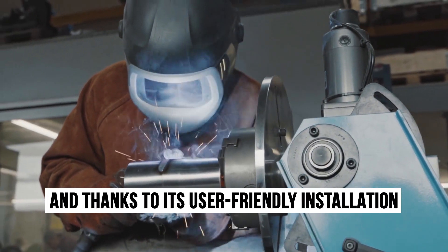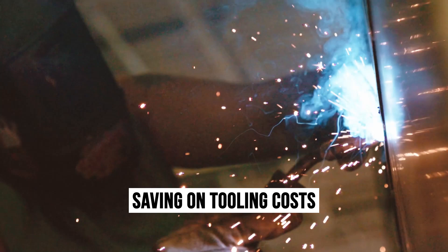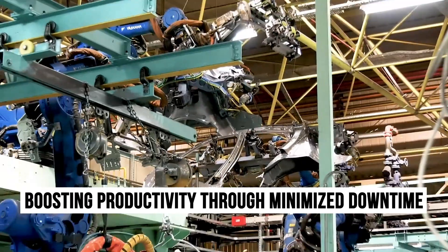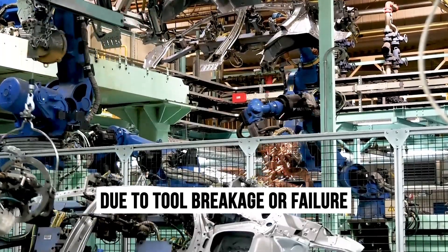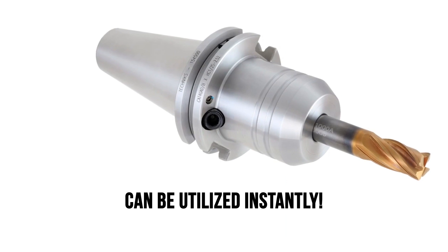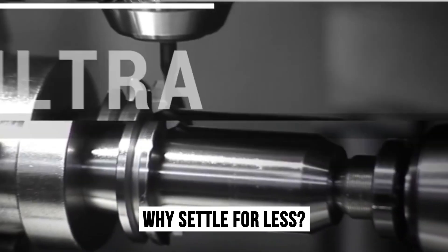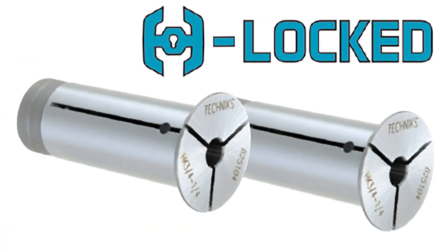And thanks to its user-friendly installation and zero need for extra training or maintenance, you'll see an immediate return on investment, saving on tooling costs, and boosting productivity through minimized downtime due to tool breakage or failure. No matter the scale of your project, H-Locked's unique benefits can be utilized instantly. Why settle for less when the best is within your reach? Elevate your machining operations today with H-Locked Hydraulic Chuck Reduction Sleeves, available exclusively from Technics Tool Group USA.